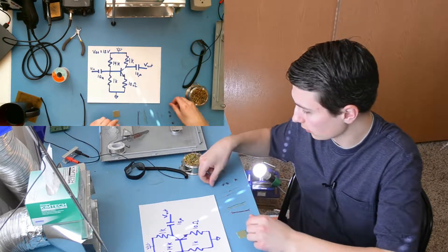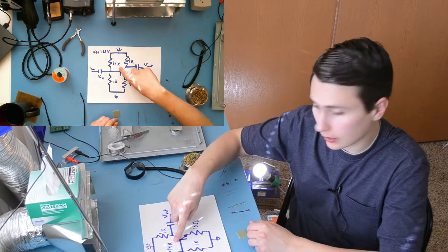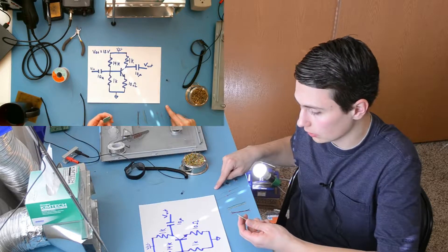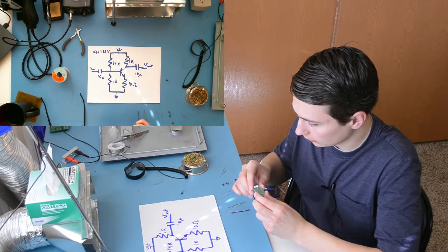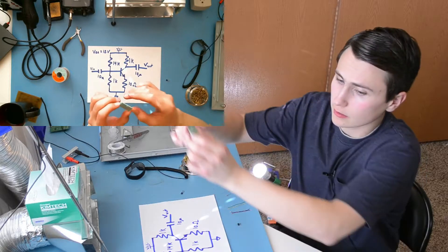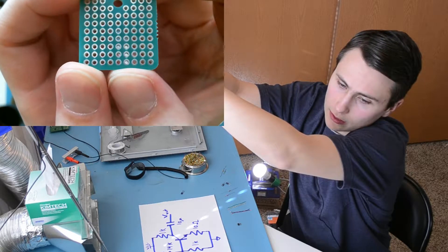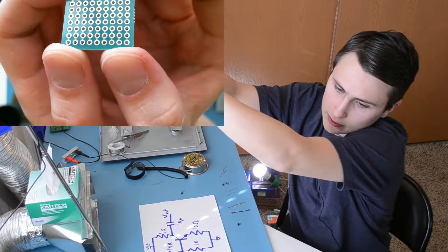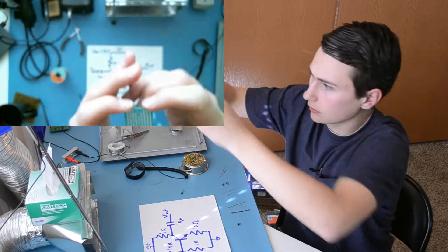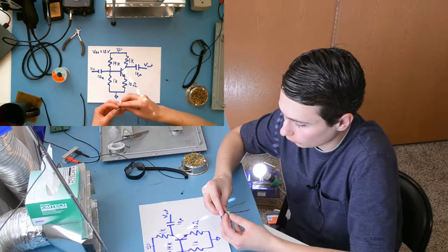The first thing we have to do is recreate the schematic. I couldn't find the 14K resistor, but I do have two 33K resistors. Unfortunately, they're in an 0603 surface mount package, so we're going to need to work around that a little. This is a special kind of protoboard — it has some traces connecting the pads together, but they're in groups of three. There are lines of three traces connected together, which we'll use to our advantage when trying to lay out this board, to minimize the amount of point-to-point wires we're going to need.